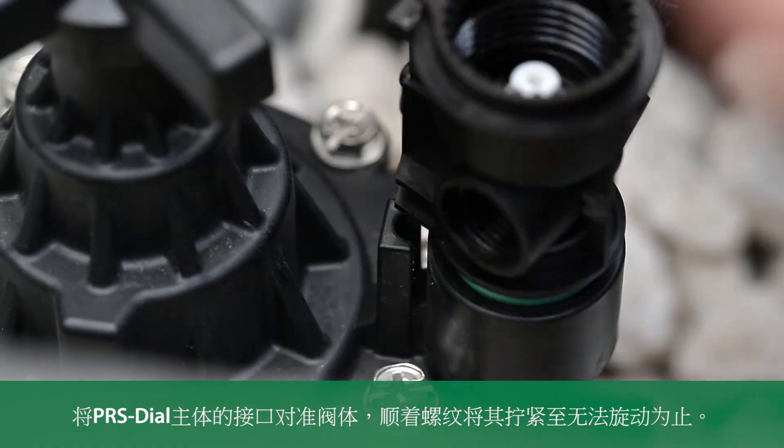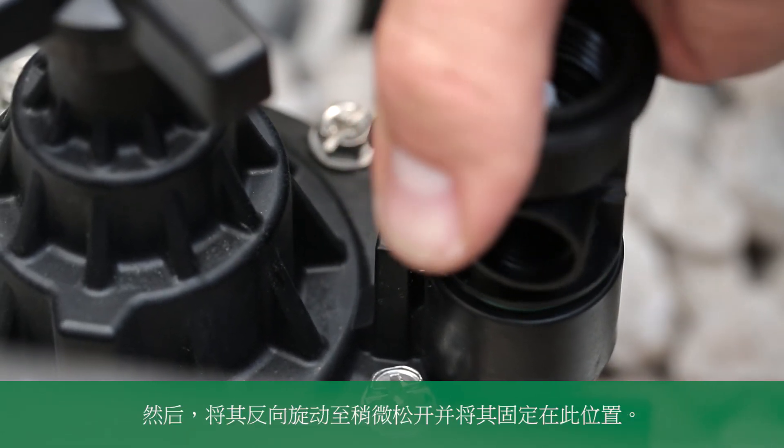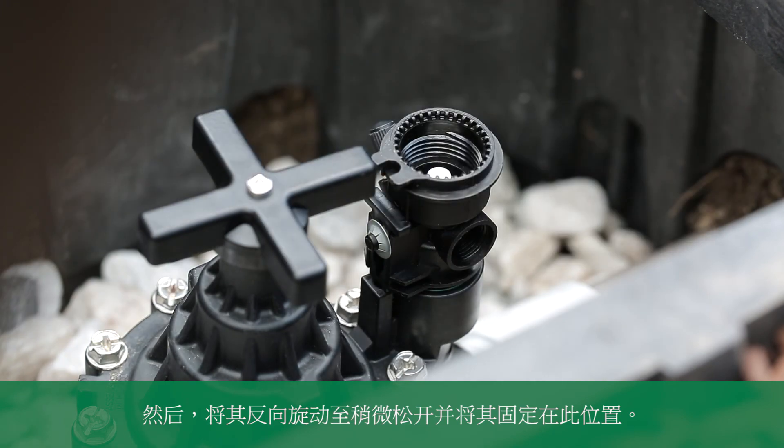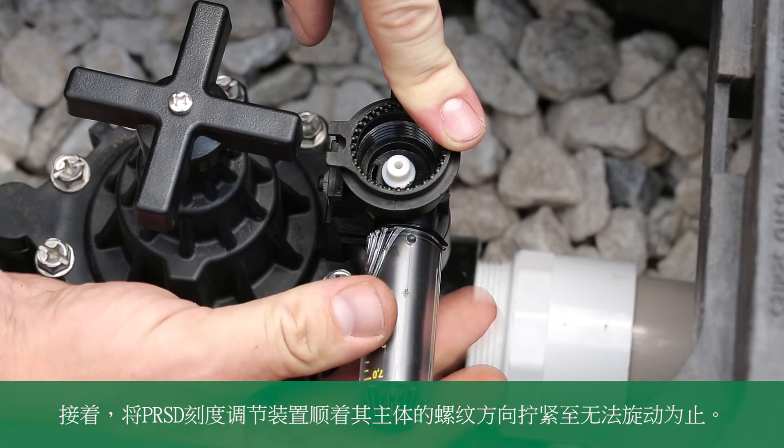Thread the PRS dial housing into the valve bonnet until it's hand tight, then slightly loosen and lock it in place. Next, thread the PRSD cartridge into the housing until it is hand tight.